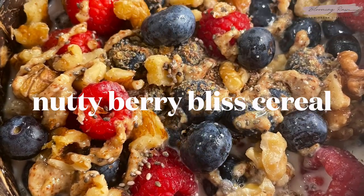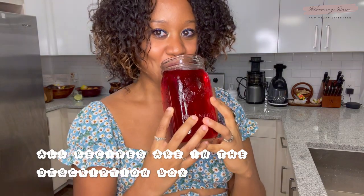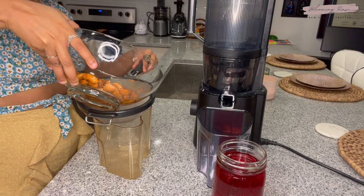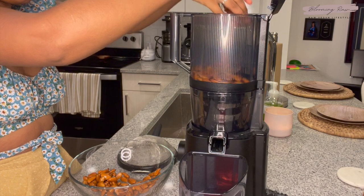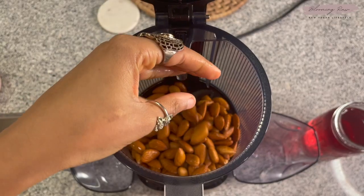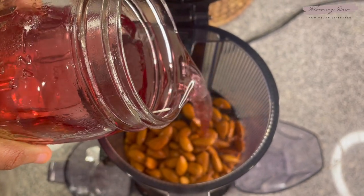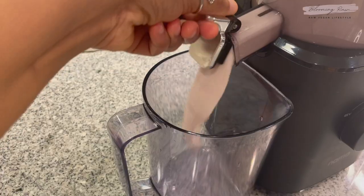For the first recipe, we're going to be making my Nutty Berry Bliss cereal. We're going to start off by making my Cocodose Almond Milk Recipe. You'll need some raw almonds — I soaked mine in water overnight to just soften up the nuts. You'll also need some fresh coconut water. This one is from Harmless Harvest; it's my absolute favorite. It's so sweet and delicious. I'm going to start off by straining my almonds and washing them again before adding them into my juicer. You can choose to peel off the skin of the almonds, but I just prefer to leave it on. Then I'm adding in my delicious coconut water and letting the juicer work its magic.